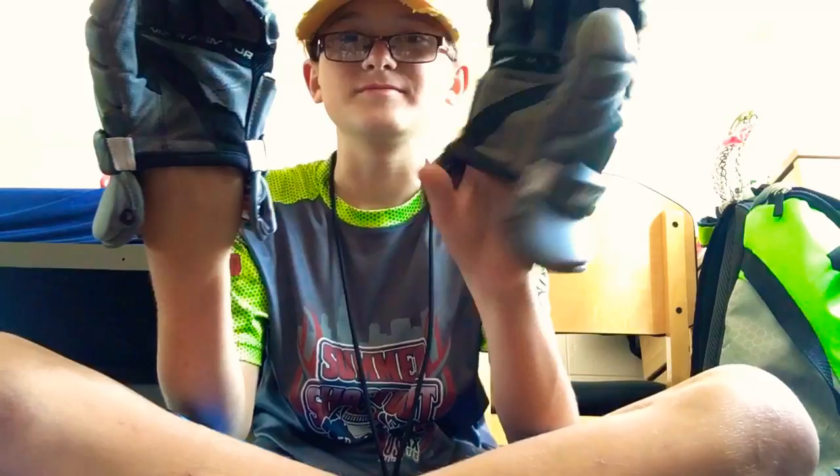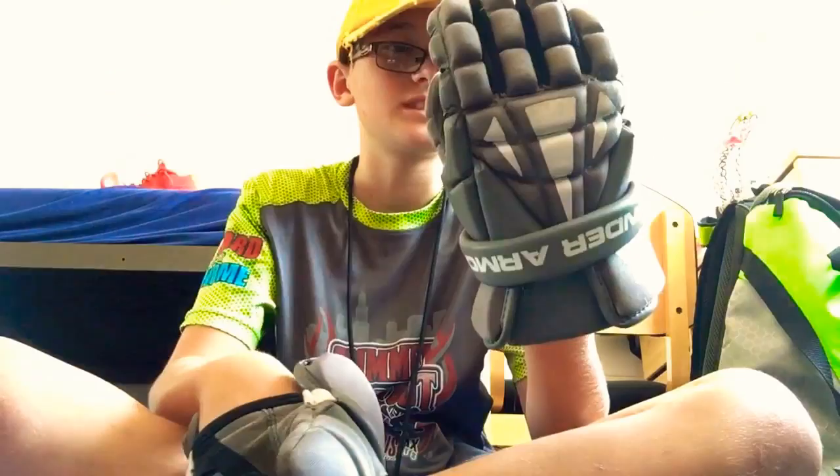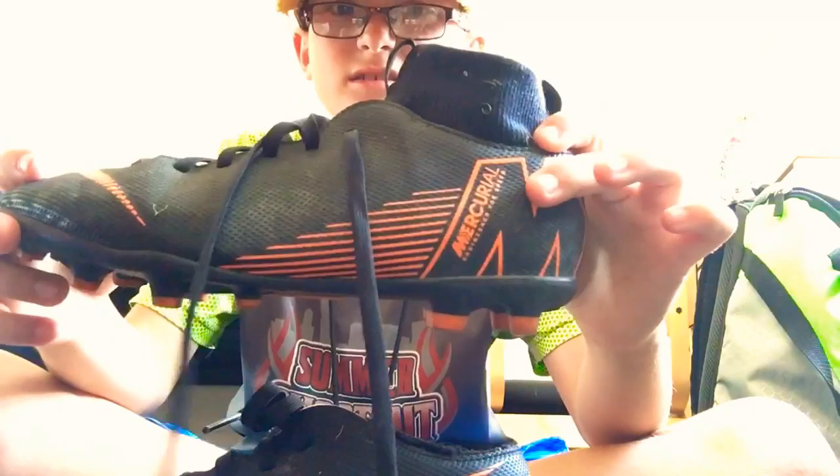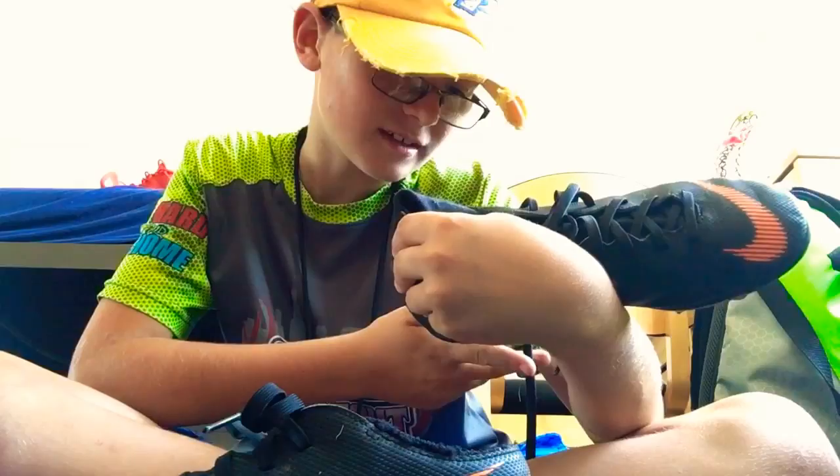Next are my gloves. I just have some random Under Armour gloves that are okay. I've had them for about maybe a year or so, so it's time to get new ones — they're starting to come apart at the seams. But I definitely recommend them; they're really good gloves.